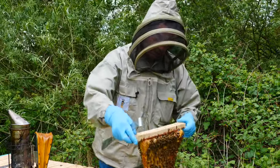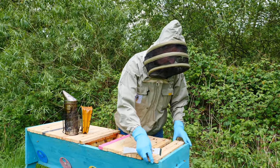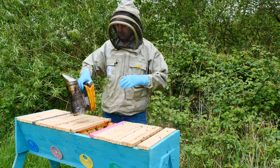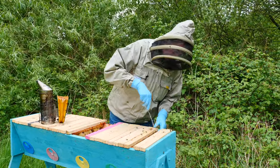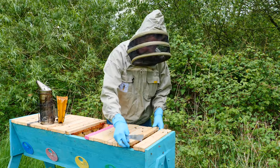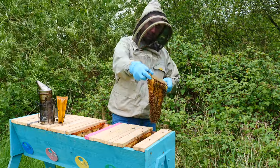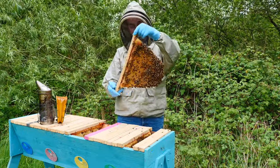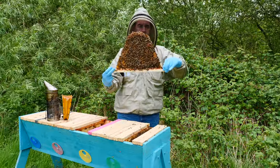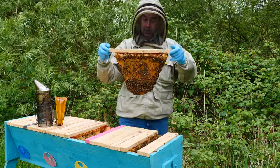We can carry out the inspection quite easily just by turning and twisting the top bar. We've got lots of really nice looking brood here. We're going to move this colony into a normal hive, and we're actually going to use this top bar hive at our local association apiary that we're just setting up - just to give everybody a chance to see a different type of hive. If you're looking to produce lots of honey, I would suggest that this isn't really the type of hive to go for.